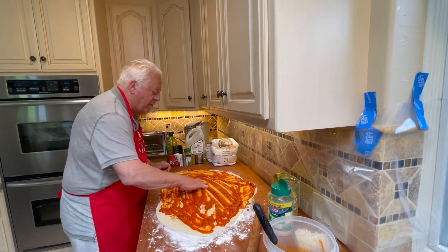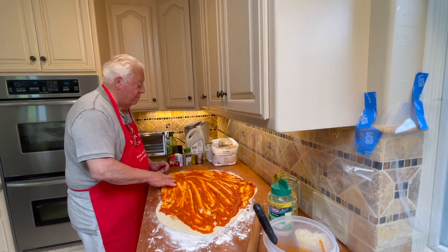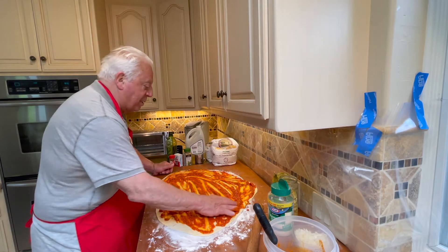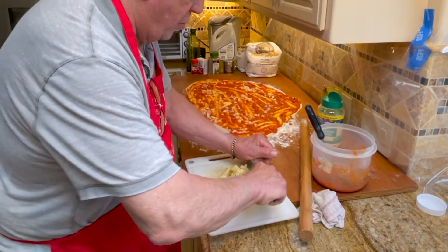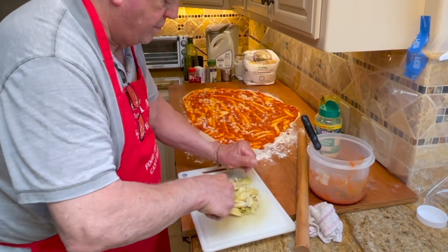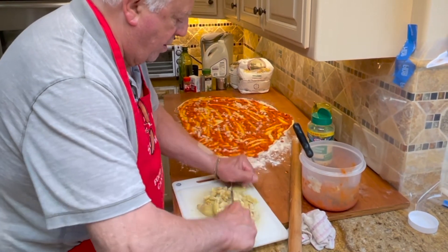Approximately how much olive oil? You just kind of sprinkle it all over — it's just a pop of flavor. Here's dad chopping up artichoke hearts. As you can see, the onions are on the fugaccia bread, and then we're going to spread that out.